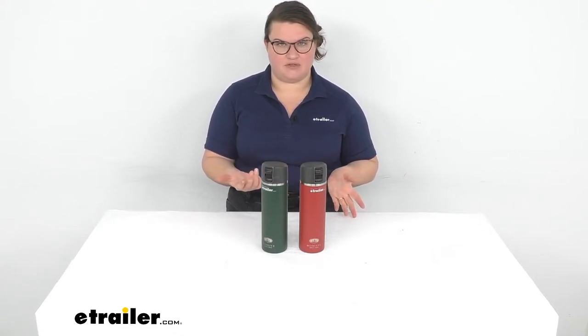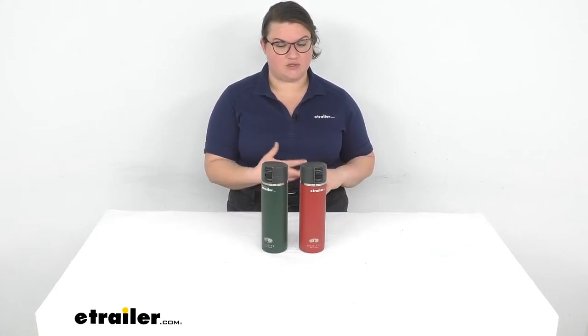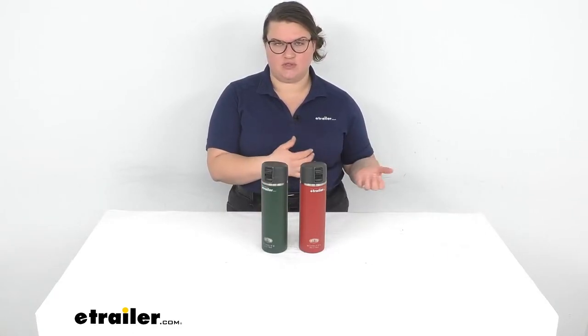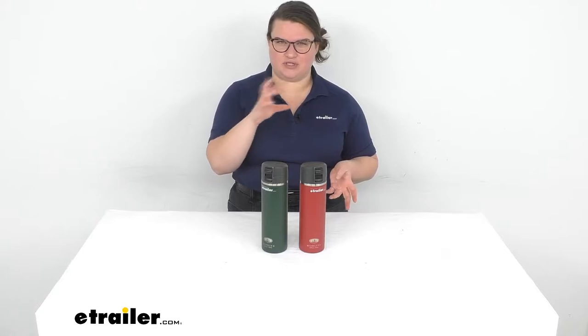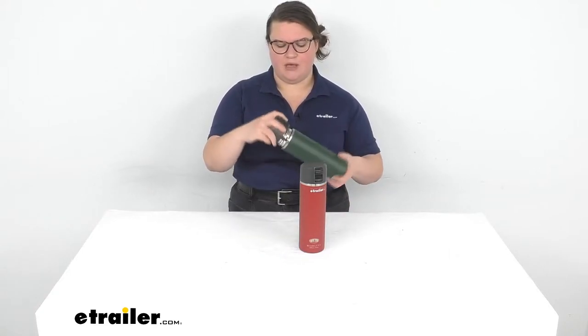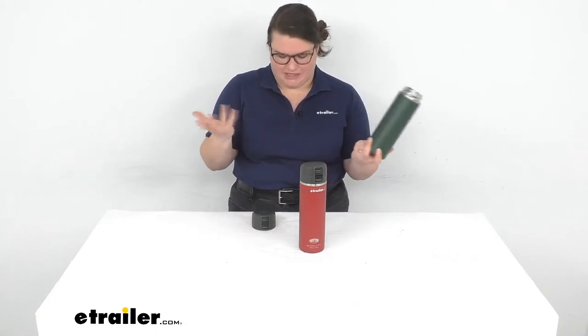These are pretty nice. I actually have a water bottle from GSI that I've been using for about a year, but it's the screw top one — it is also the MicroLite, so it's pretty similar other than the lid. I'm actually thinking about upgrading to this one because that screw top lid does keep things cold for a really long time, but it tends to spill. There's always a little bit of water around the threaded portion, and I always end up dripping water on myself.